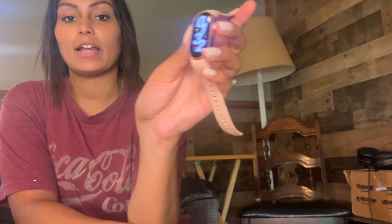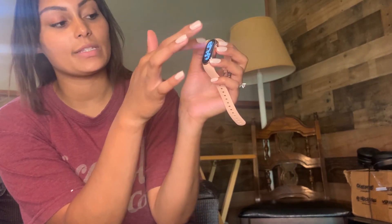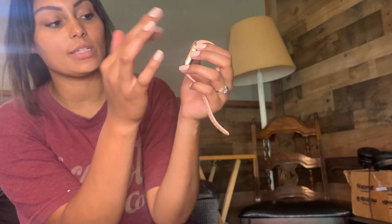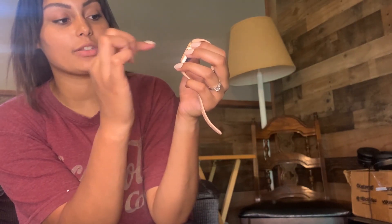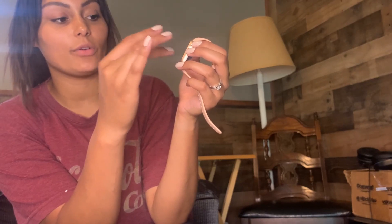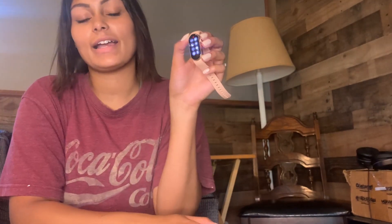So once we're all set up with our date and time, this is what it looks like. If you swipe down, you can view your messages, and the middle is where it shows your time. If you go up, you can see your charging percentage, put it on do not disturb mode, adjust brightness, volume, power saving mode — there's just all kinds of settings on here.